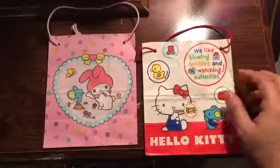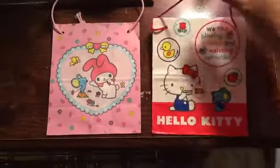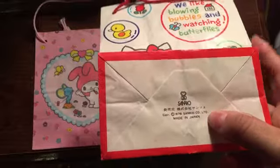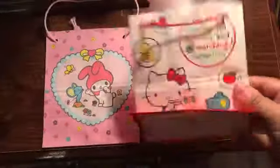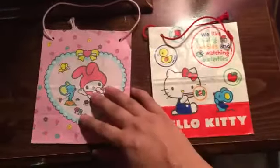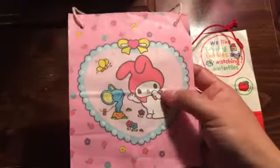On the front it says 'We like blowing bubbles and watching butterflies,' and it has little strings up here. It also says Sanrio, some Japanese writing, and the 1976 logo — same design as the front. It's really thin paper and you can open it and put little presents in there.